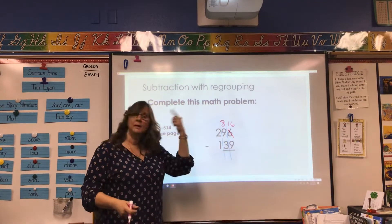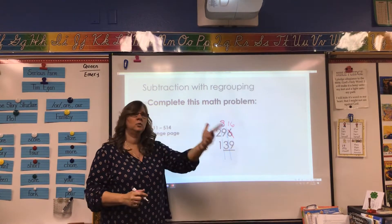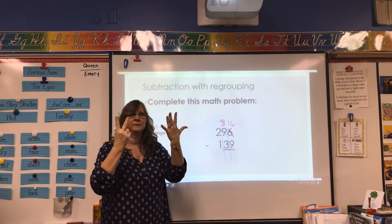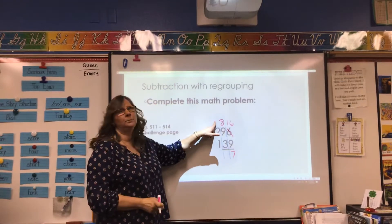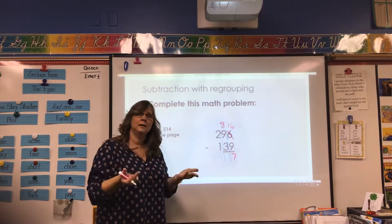So if I add it up, I'd put nine in my head: nine, ten, eleven, twelve, thirteen, fourteen, fifteen, sixteen. What's our answer? Seven. Put a seven down. Come over here — is the number on the top smaller? Nope, it's not. So we can take three from eight. You can count backwards or add up. We'll add up again. Put three in our heads: three, four, five, six, seven, eight. What's our answer? Five.